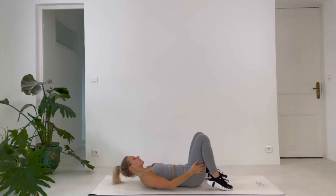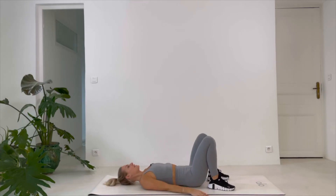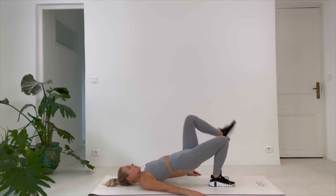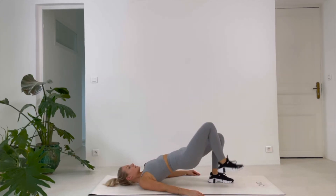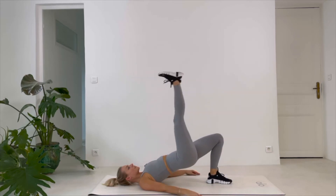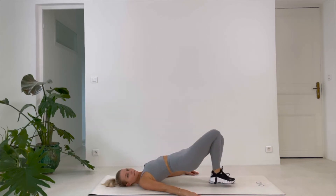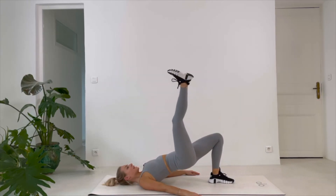Glute bridge once again — same thing: you lift up, go up, side, in, down, and switch. Back at it. Lift and go. Continue to lift your hips. Keep your hips pointing straight forward, upwards. Lower that leg, up, and then to the side. 12 seconds, still going strong. And we got 3, 2, 1, and down.